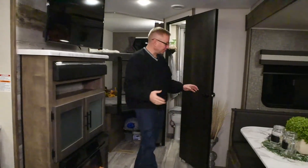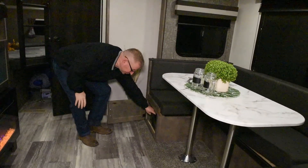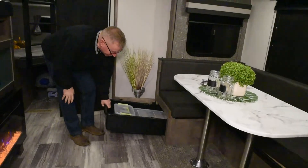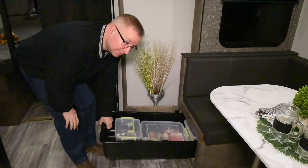As we come over to the large U-shaped dinette, you'll notice that under both dinette seats we do put big storage bins in to make access to your storage very easy.